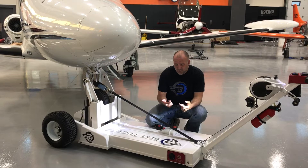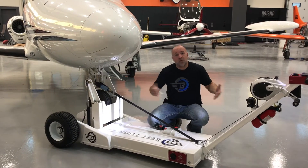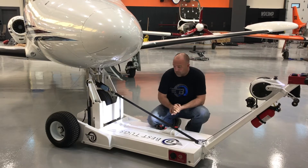So what you end up doing is buying a hangar twice as big as what you need, because the only way to get a big door is to buy a really big hangar. Well, not anymore.